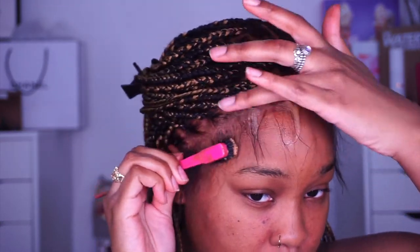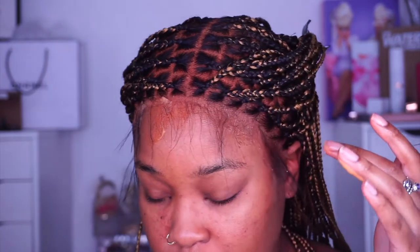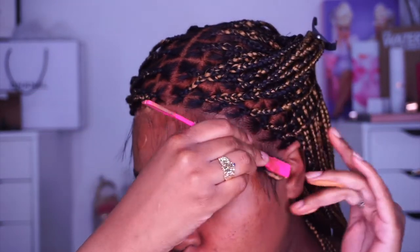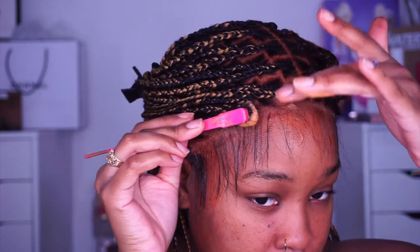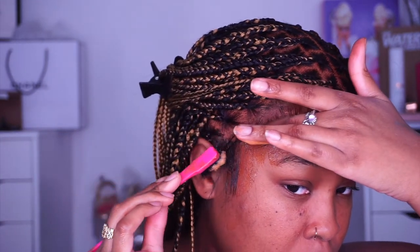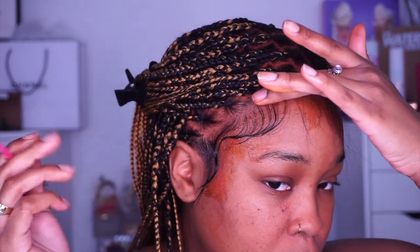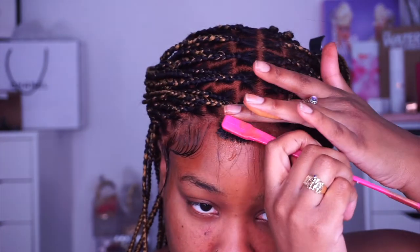Next is one of my favorite products lately — from CAP, it's their Lace Tint Mousse in the shade light brown. I'm using this to style my baby hairs and tint the lace at the same time, which really brings everything together. This mousse is amazing — it styles the hair in place, no complaints. When it comes to baby hairs, I love extra ones, but this time I styled them a bit more decently. Everybody has a particular way with baby hairs — there's no wrong or right way — so I'm just playing around until I like the way it looks.